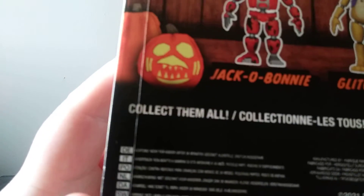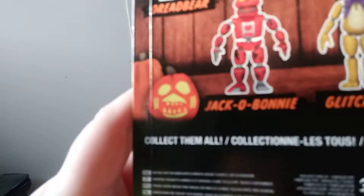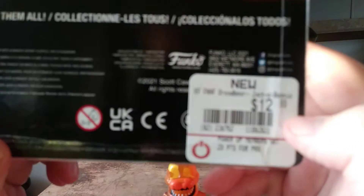Here it is, made by Funko. I know Halloween's over. It says collect them all. This is $12.